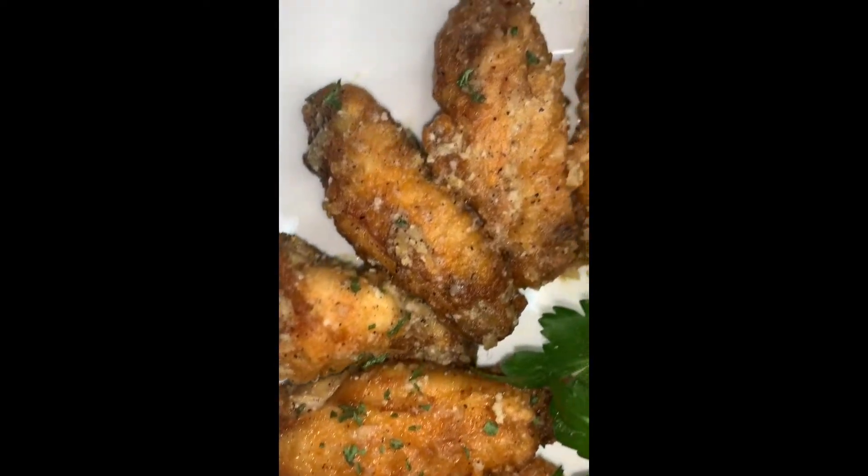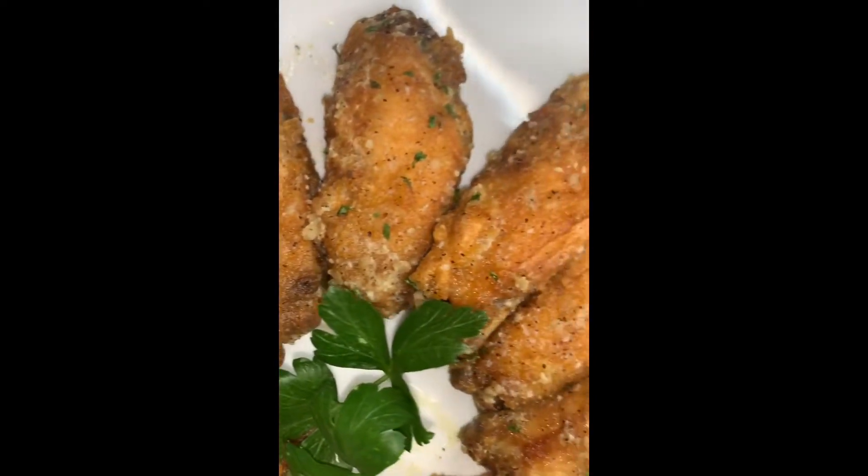Hey guys, so today I'm going to share with you guys my garlic parmesan wings recipe.